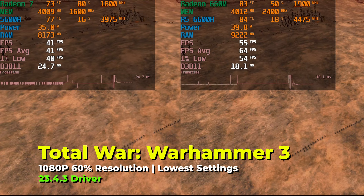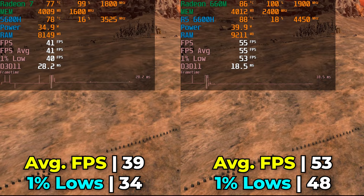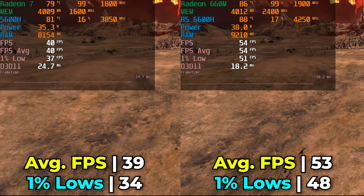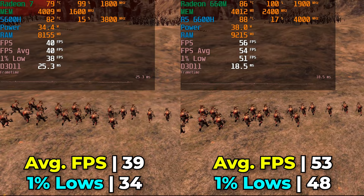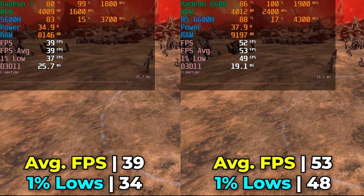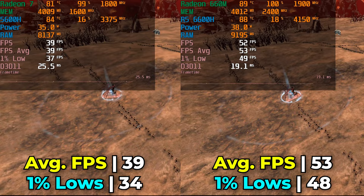Out of curiosity, I dropped the resolution down to 60% while keeping the lowest graphics settings, and we see massive increases in FPS averages and 1% lows. The increase between the 5600H and the 6600H is 35.9% in FPS average and a healthy 41.1% in 1% lows — a pretty nice uplift. Overall, this shows around a 30% performance increase in games. This was a varied selection of genres, and if you're playing indie or esports titles, you're going to get great performance out of both systems.